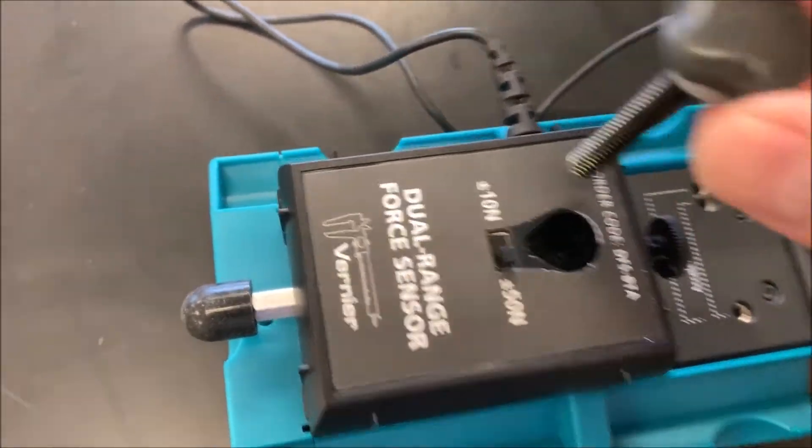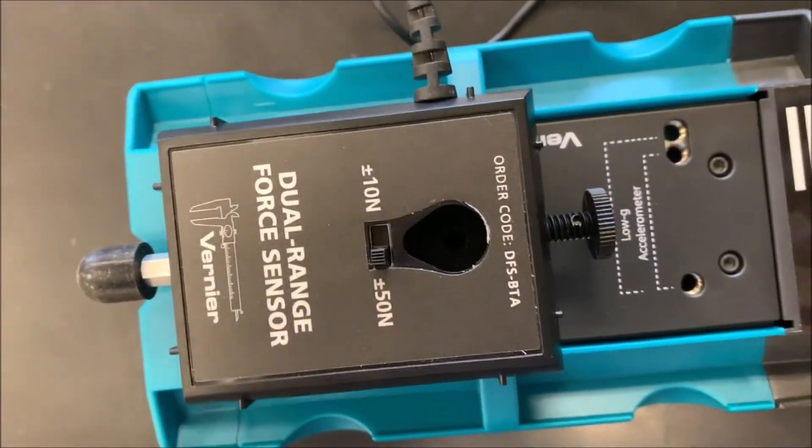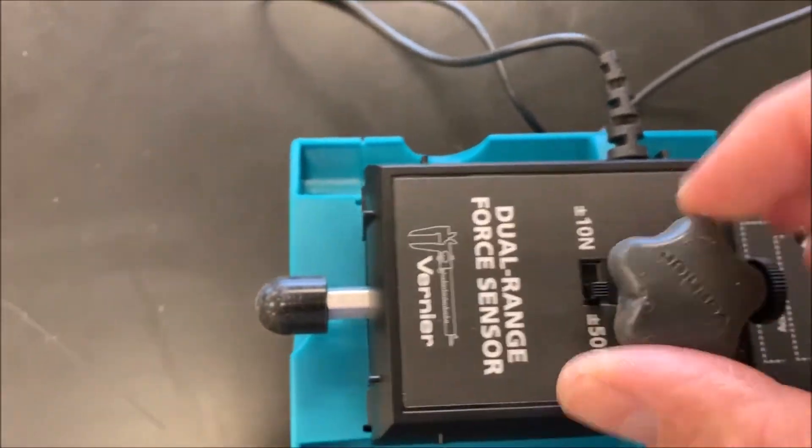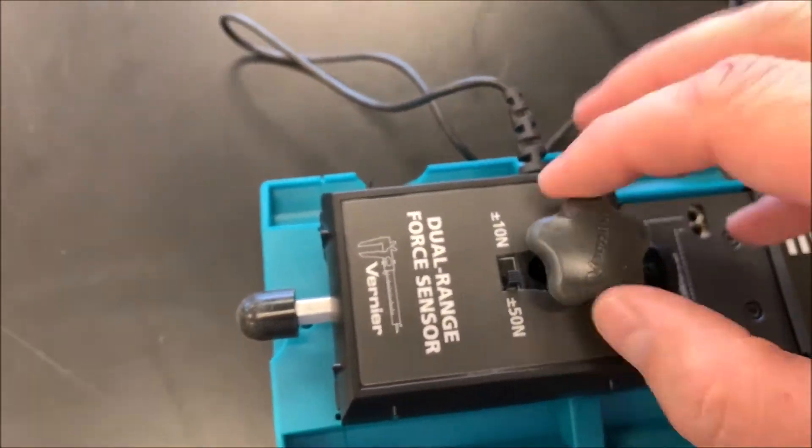All we do is take our fastener — I can't quite see it in there, but the fastener goes right in there and you can just tighten it down.